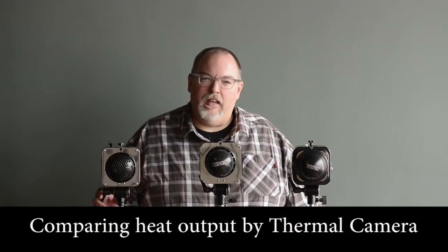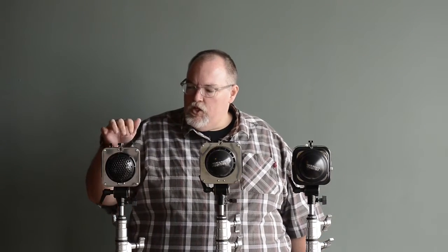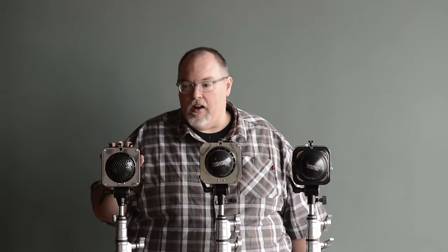Hey folks, it's Bud in Studio A at SOFA again, and I'm coming to you today to talk about the new Digi-B light that came out from Paul Buff. The new Digi-B light has garnered a lot of discussion online, there's no doubt about it.